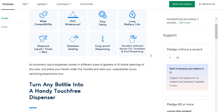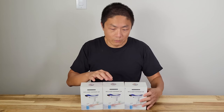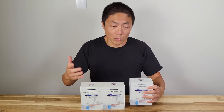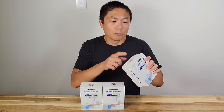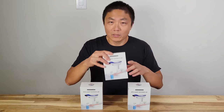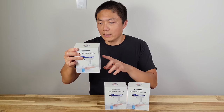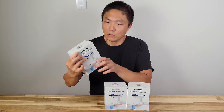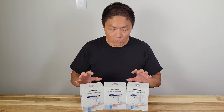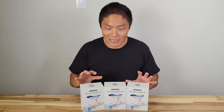So they sent us three different types of dispenser caps. From the outside look of it, they're pretty much the same, aside from the fact that on the top they have a different sticker to tell you which one it is. Model KDL-001 is a liquid cap, 002 is a foaming cap, and 003 is a spray cap. They are on Kickstarter, so don't judge the book by its cover — I think once they get everything situated, they will have a better design of box.